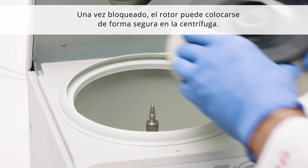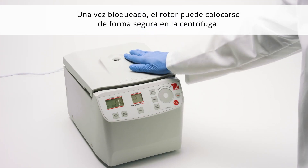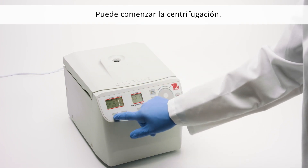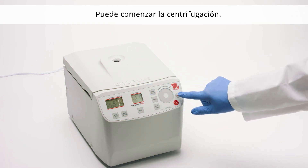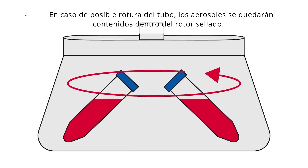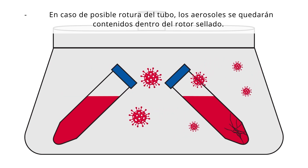Once locked, the rotor can be safely placed into the centrifuge. Centrifugation can begin. In the event of a possible tube breakage, aerosols will be contained within the sealed rotor.